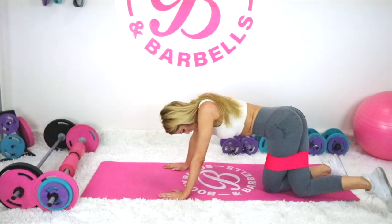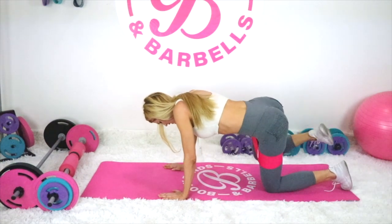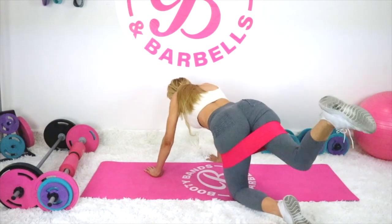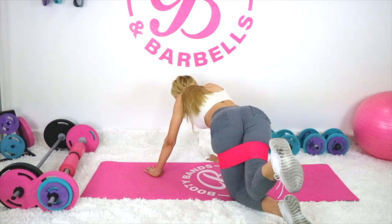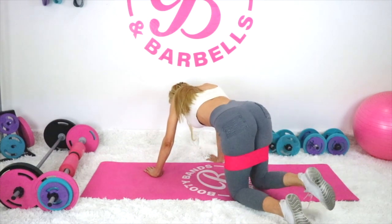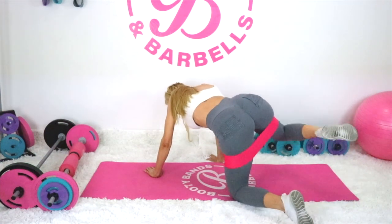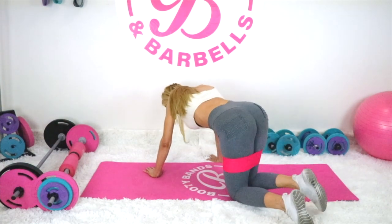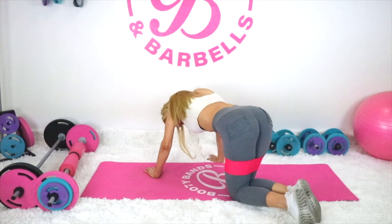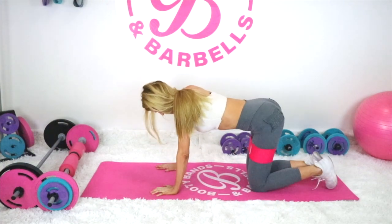Now take that same right leg and you're going to curtsy it over the other leg — bring that knee over and across the other knee, bring it up and go into a hydrant. Here we go: up and hydrant. Now just pulse here for the hydrants, just take it out. I'm at absolute failure — I can't do another round on that one, which means go to the other side. Left leg, open those legs up, here we go.